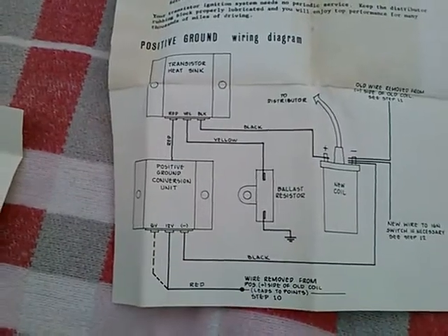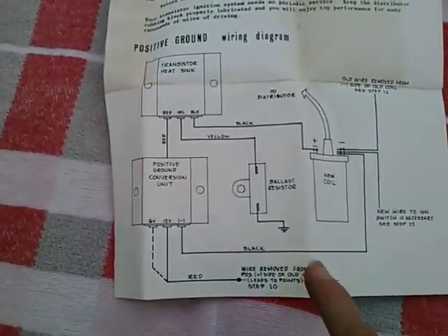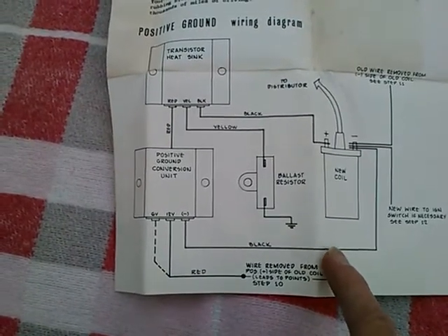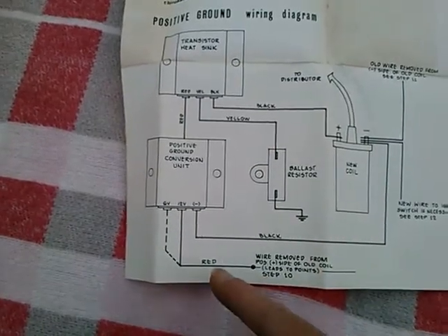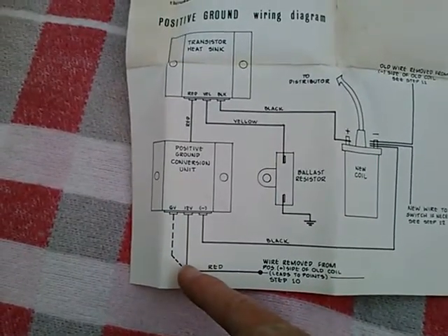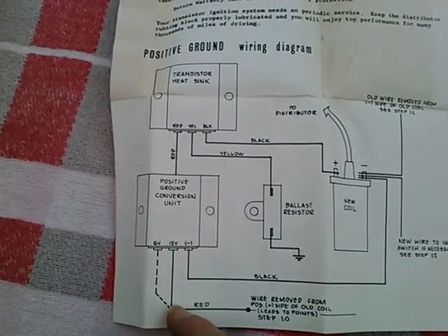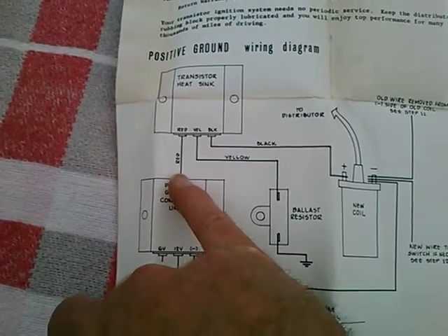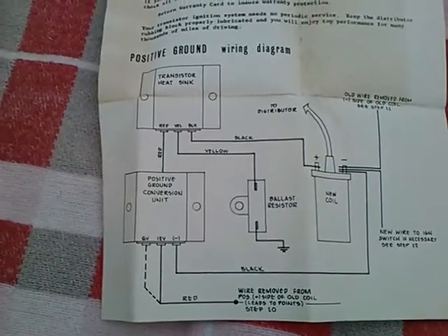Here's our unit, and it looks like it's hooked up. This black wire going to ground, and the power coming in here — either 6 or 12 volts — and that being somehow reversed, with the power coming out here and driving the aftermarket ignition.